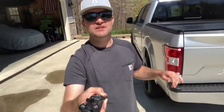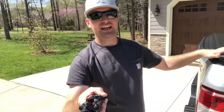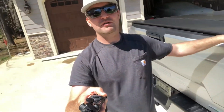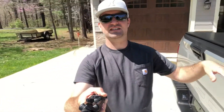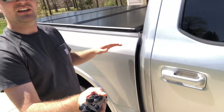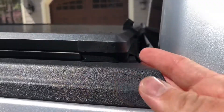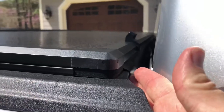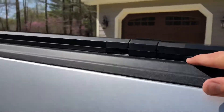One of the big upgrades is this Rough Country hard tri-fold tonneau cover. I paid around $599 for it — one of the cheaper hard covers out there. It's a tri-fold, not a roll-up, but it fits the bed without any weird gaps along the sides. It keeps the bed pretty watertight; up front there's a little flap that runs over the side of the bed, and foam seals run all along the sides.